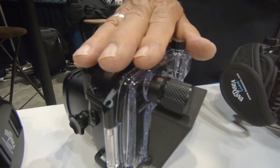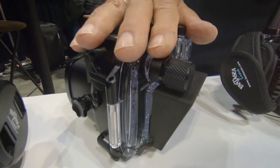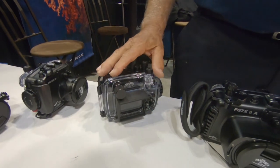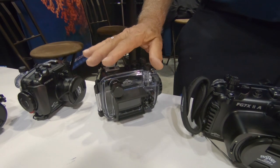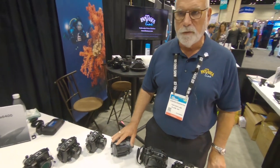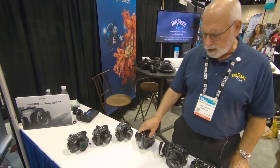All of our housings always had sensors for water alarms or leak alarms. But now we've also added a vacuum valve, which gives you an added level of security and ensures that your housing is properly sealed.